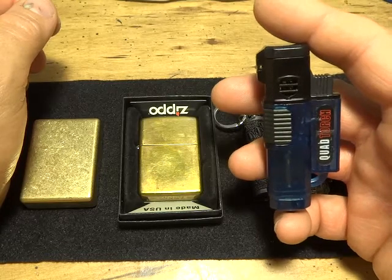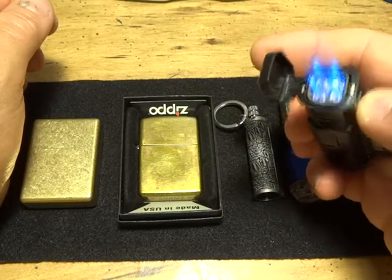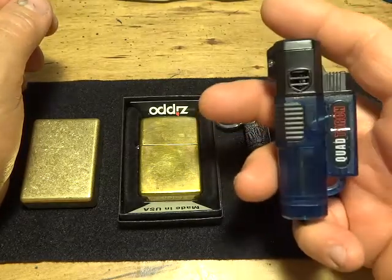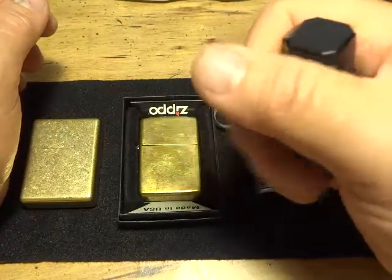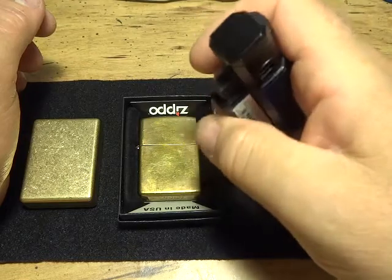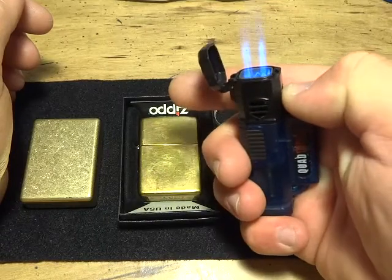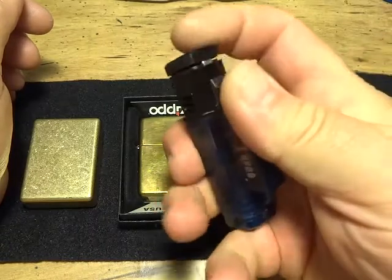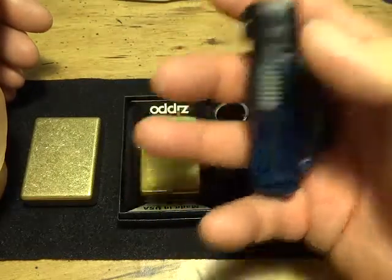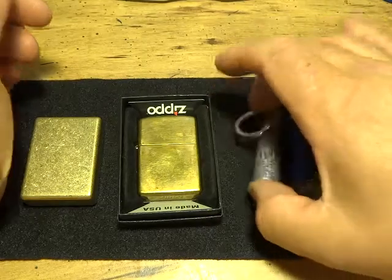The only bad thing about the quad torch is it eats a lot of butane quickly. Also, in extremely cold weather, you'd probably have to hold it in your hand a while. And the downside to butane overall is if your piezo ignition doesn't work and you don't have another ignition system, you're going to be in a problem area.